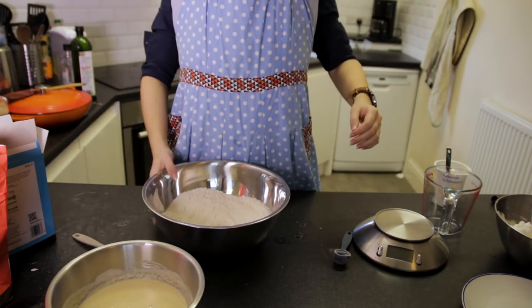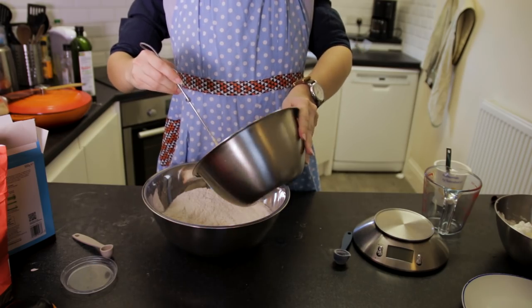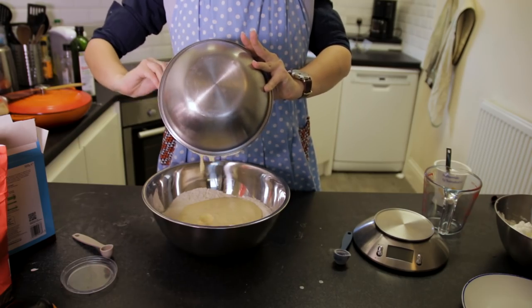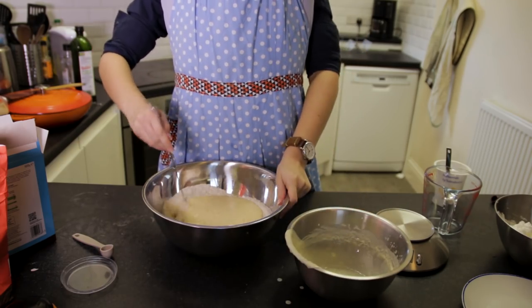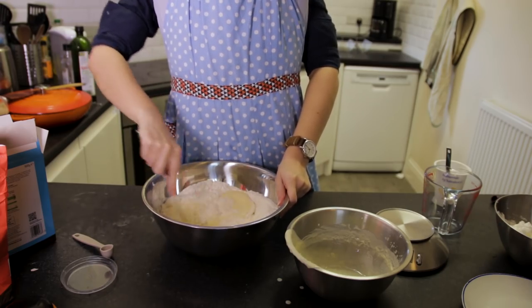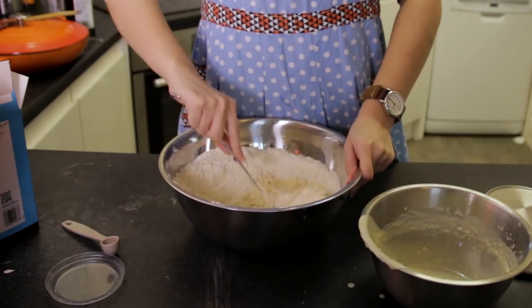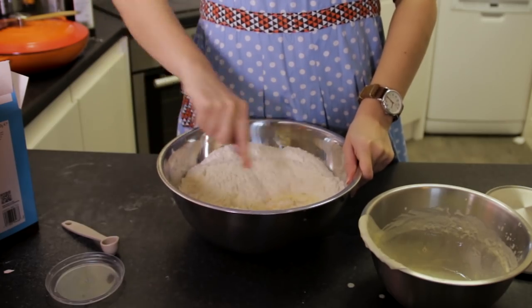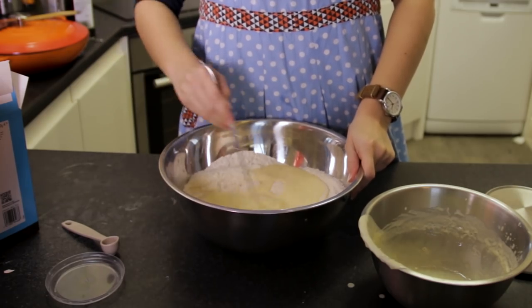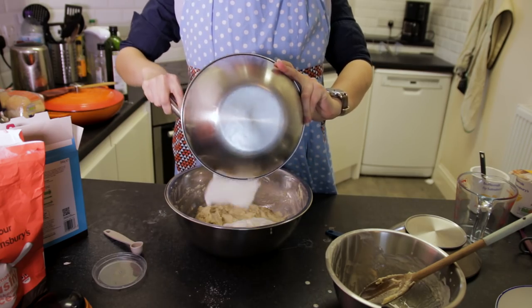Once we've got those whisked to stiff peaks, we're going to mix our wet mixture into our dry mixture — not the peaks just yet, the egg whites can sit on the side for a moment. Mix your wet into your dry and get that all mixed up so it's a consistent consistency. You don't really want any lumps, and if it's a bit too stiff for your liking, it doesn't hurt to add a little splash of buttermilk. Maybe also a little splash of vanilla flavoring or vanilla extract. Once that mixture is consistent, we'll then be able to fold in our egg whites.